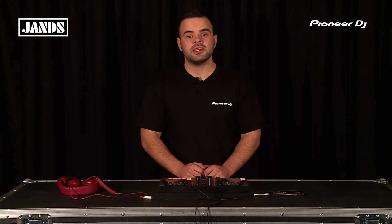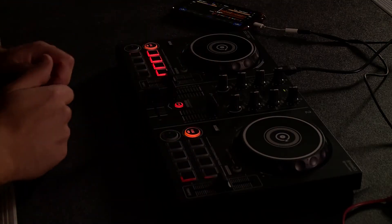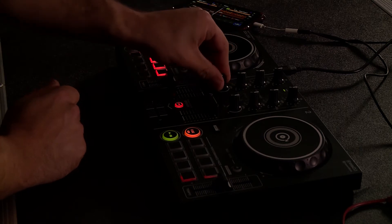The central mixing unit contains two up faders and one cross fader to get you mixing like a pro straight out of the box. Each channel contains its own color effects parameter to allow you to creatively transition between a multitude of frequencies.